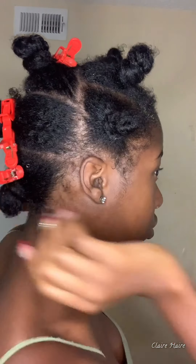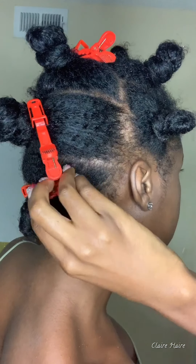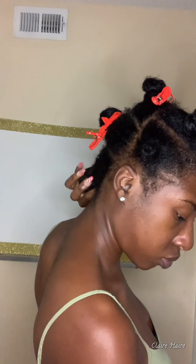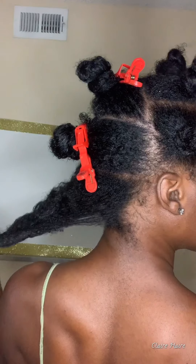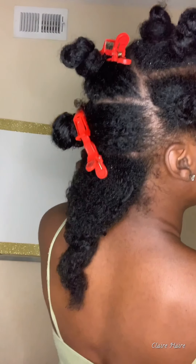Alright, we're going to go with our section in the back. Just like my previous video, it's going to be the same process again, but I also wanted to show a side bun as well. So I have my hair all sectioned out.